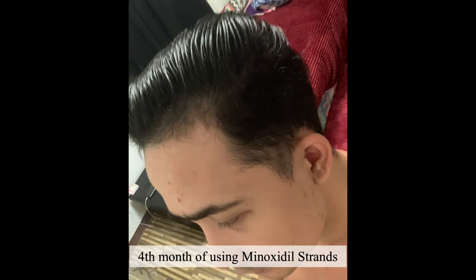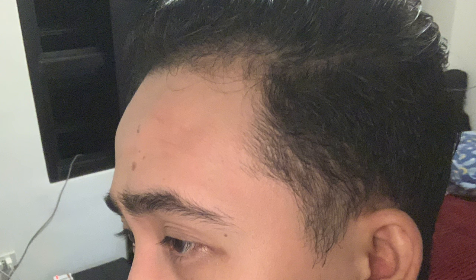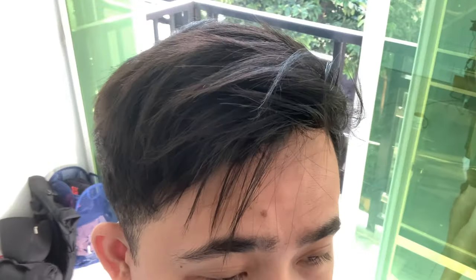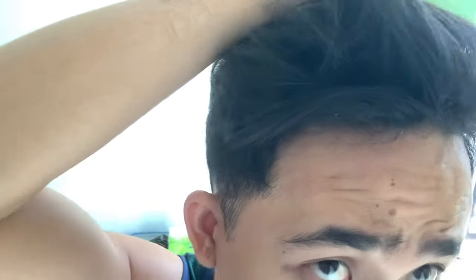Fourth month of using minoxidil strands. Many months later, after five months, I can see the improvement on my hairline. My hair have regrown on my balding spots. I feel more confident. I could really say it's very effective, so I highly recommend it.